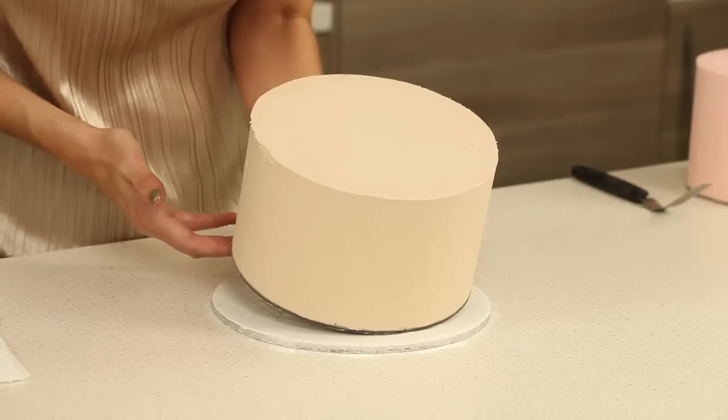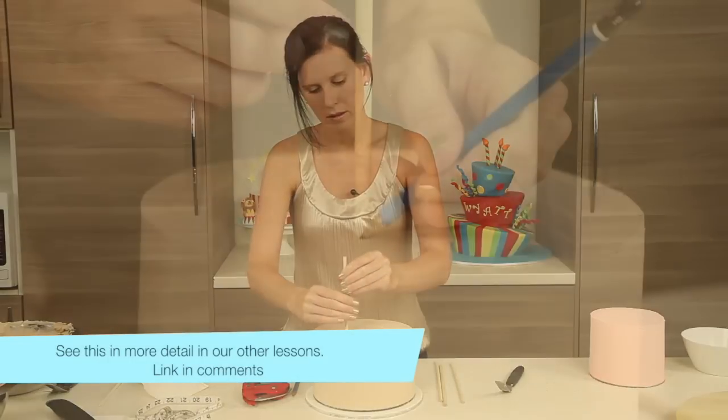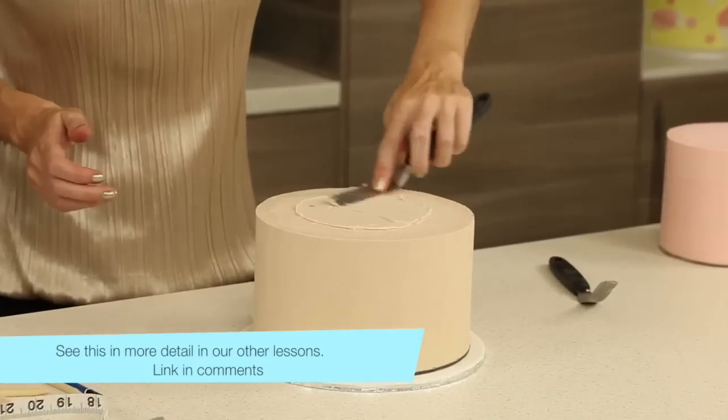Next, we're going to go ahead and stack our cakes. If you need a hand with this, check out the garden wedding cake class, and that will show you exactly how we do it.